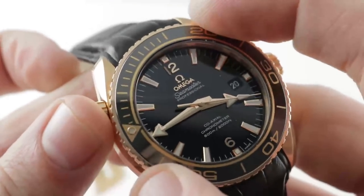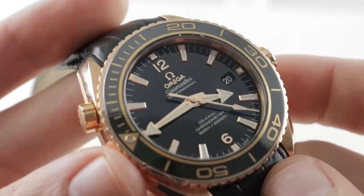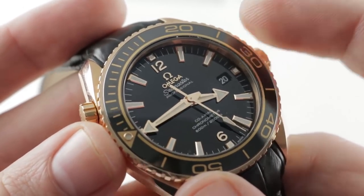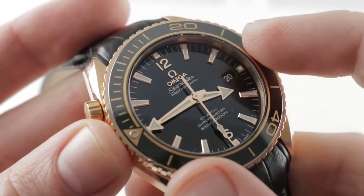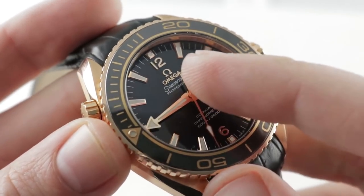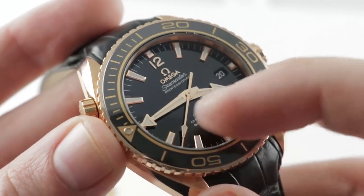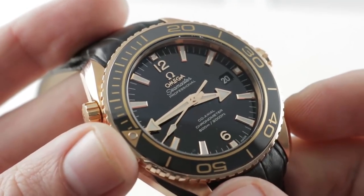You line up the luminescent index with the broad arrow-style minute hand and now you've got a 0-to-60 minute timer without any of the upstream maintenance costs of a chronograph. The dial is a beautiful black lacquer — gloss, rich, deep, almost gleaming as though it were wet. Applique Omega logo and marquee, all applique red gold indices, and they are red gold. Red gold hands at center, true gold, not just gold plated, for this flagship piece.